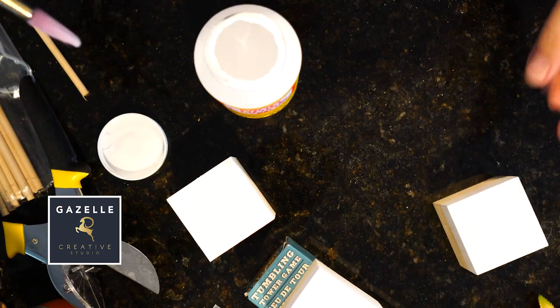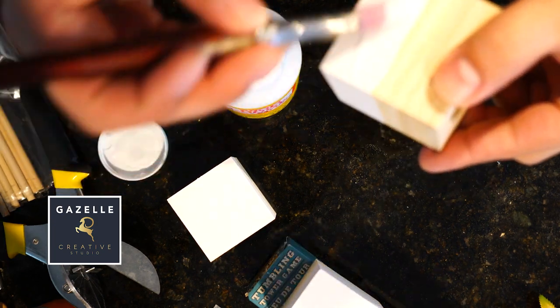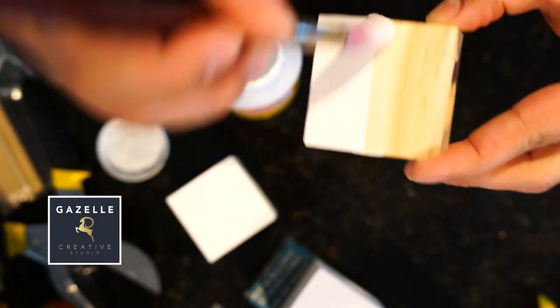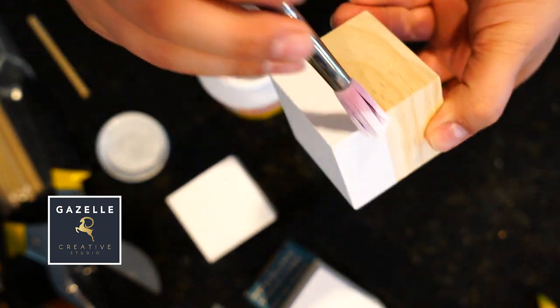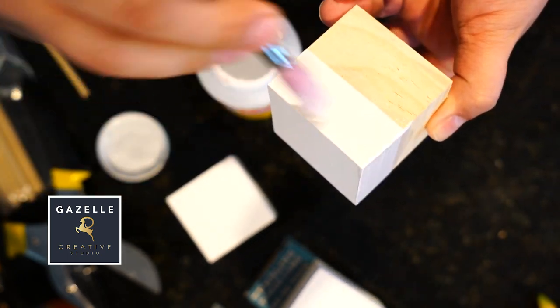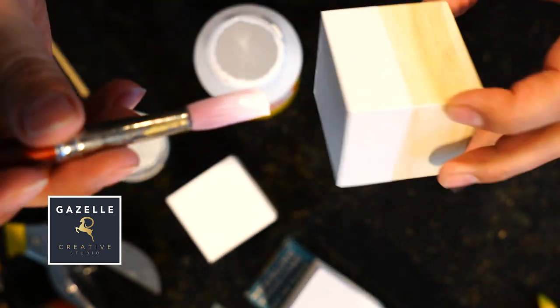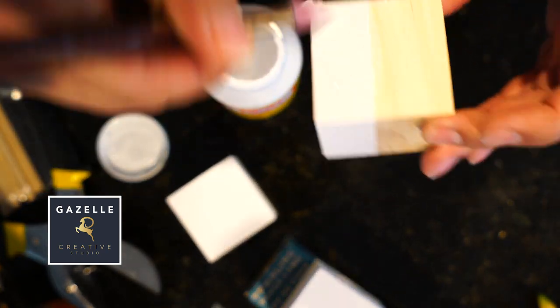For the paint, I used a Bare brand to do the bottom. After that, I did a Mod Podge matte version. I really like the feel of the matte finish and it also adds a layer of protection.